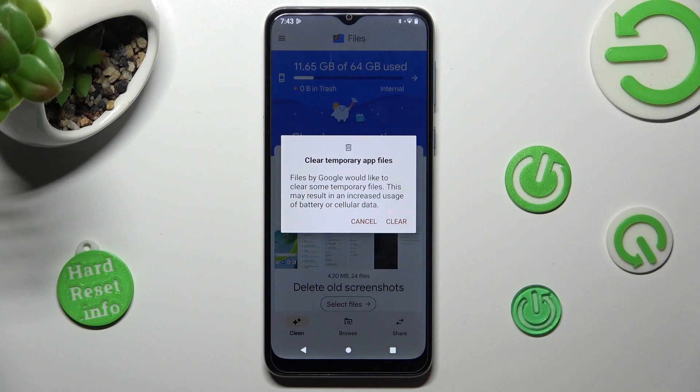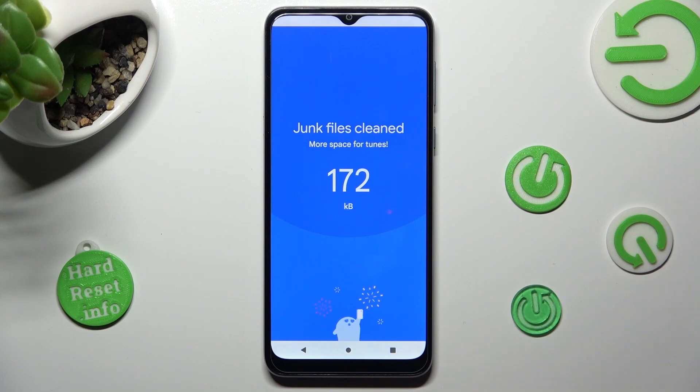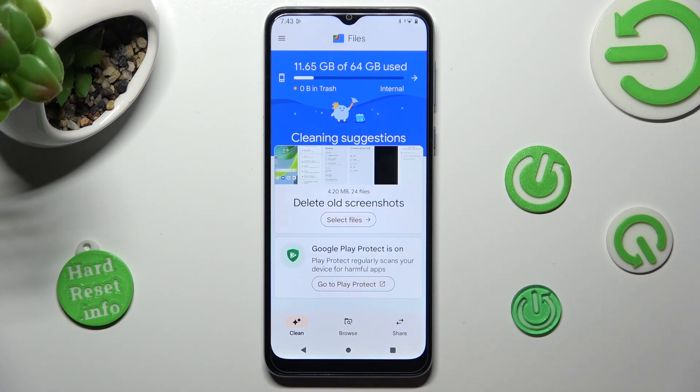In order to continue, click on Clear in the pop-up, and after a couple of seconds, as you can see, storage of my Motorola was successfully cleaned.